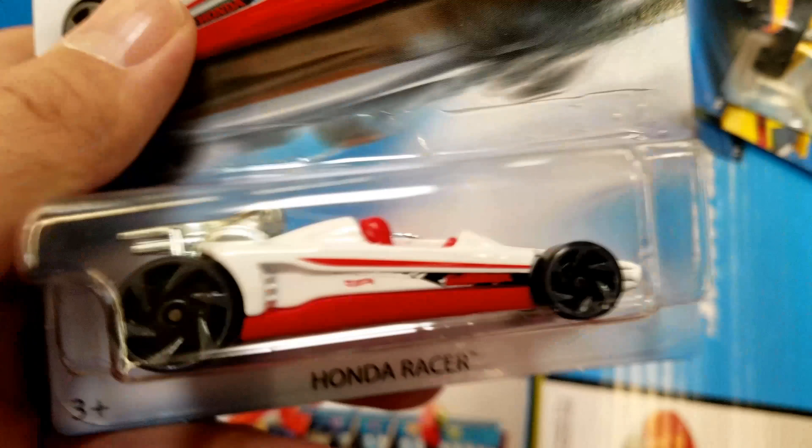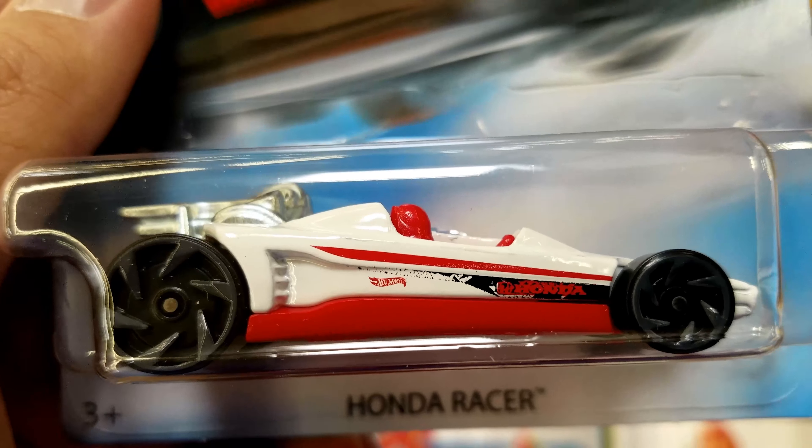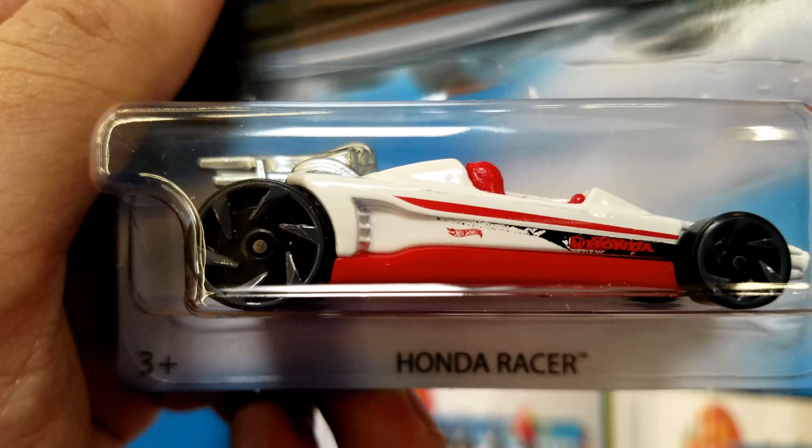The only error I found on this one was a double tampo — if you look at the Honda logo, it's got a double tampo there and the black wasn't done properly.